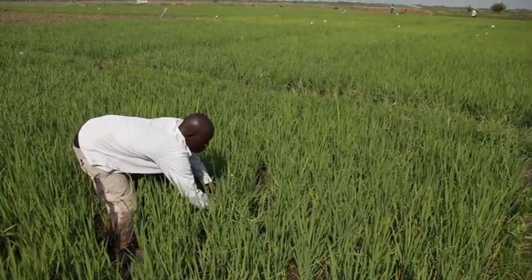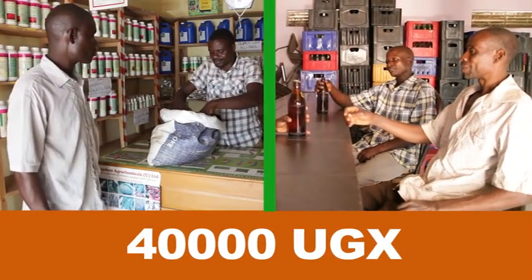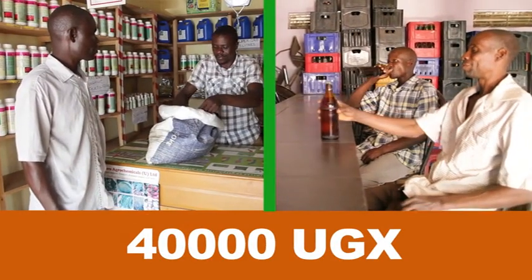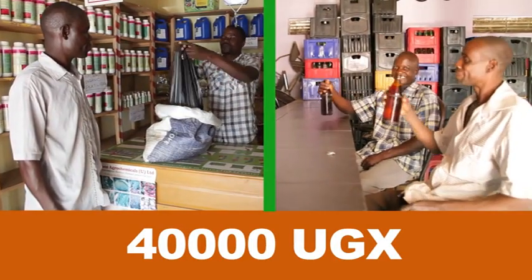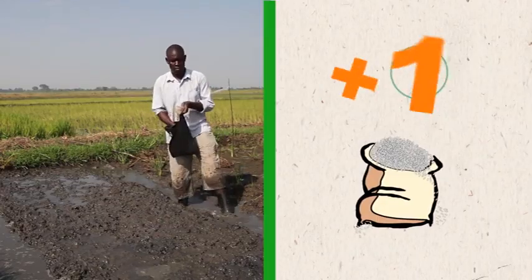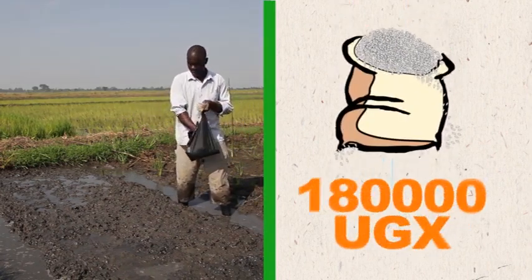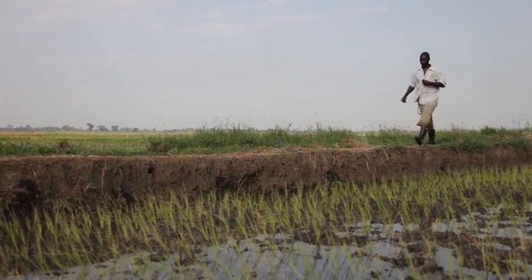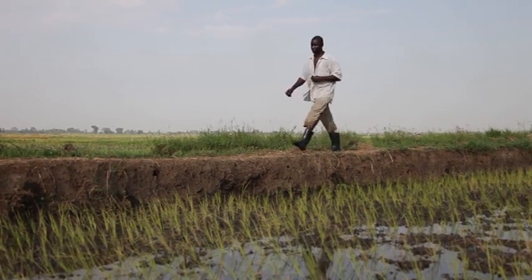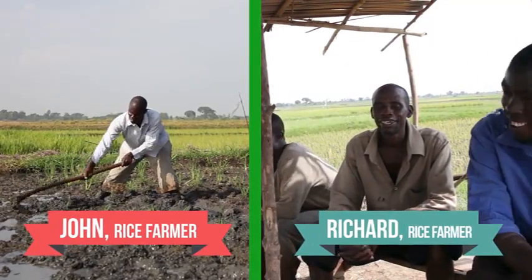John sees rice growing as a business and invests time and money now to increase yields and profits in the future. For example, John spends 40,000 shillings on fertilizer while Richard uses this money to buy airtime, make lavish contributions to a wedding, and buy booze for his friends. However, as a result of using fertilizer, John harvests one bag of rice more than Richard, which he sells for 180,000 shillings. Now, John can also pay a drink for his friends while still having money left to pay for school fees.